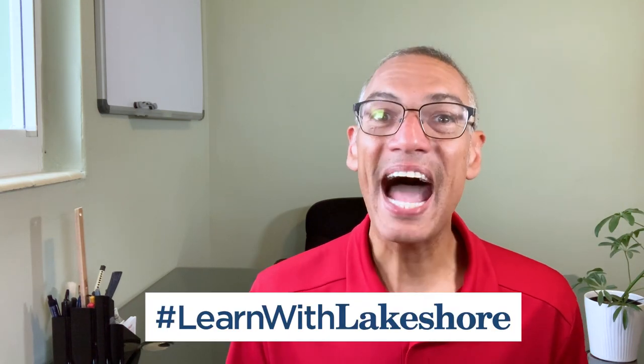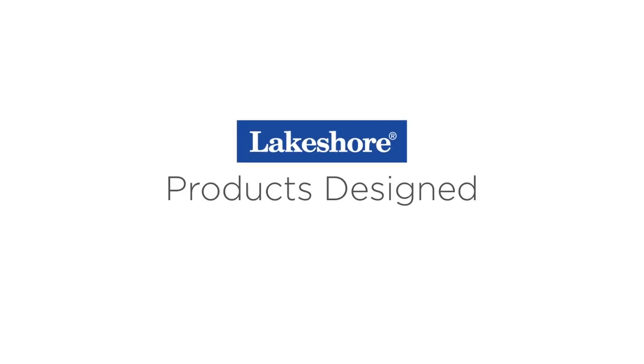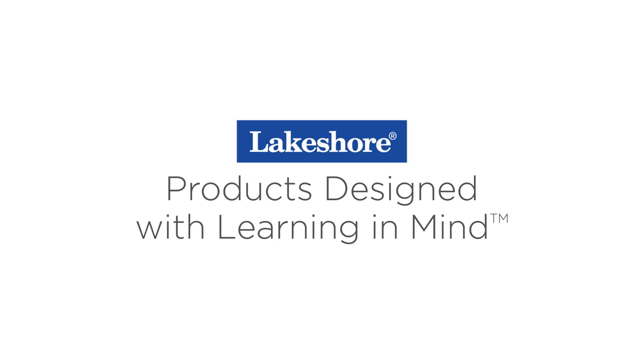We'd love to see all the pinwheels that they make, so post a photo or video on social media with the hashtag learnwithlakeshore. I hope you enjoyed this learning at home video. Be sure to like this video and subscribe to the Lakeshore Learning Channel to see more. Until next time, keep on learning. Plus visit lakeshorelearning.com for thousands of free resources.